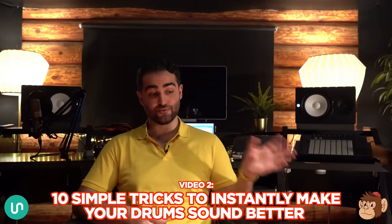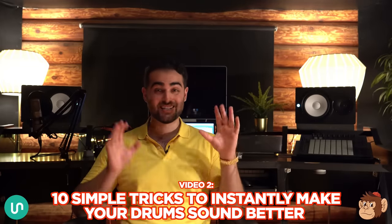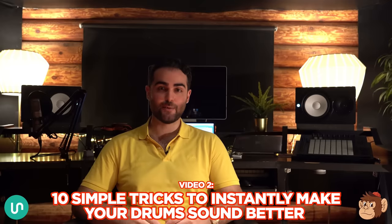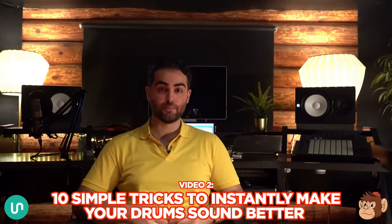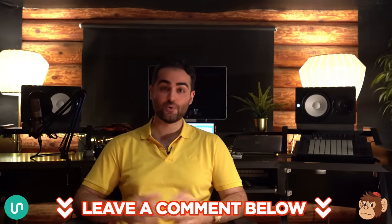That wraps up video number one. I hope you found the information helpful — and we're not even close to being done. In video two, coming out in a few days, I'm going to share my 10 best tricks for instantly making your drums sound better, going all the way from beginner to advanced. In the meantime, I'd love to hear what you thought — leave a comment below. Until the next video, this has been Sepp from Unison. Happy producing, and cheers.